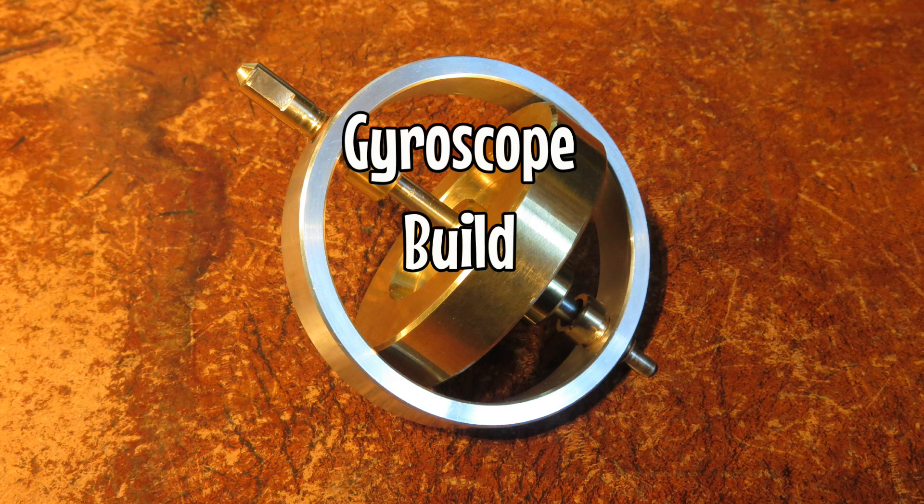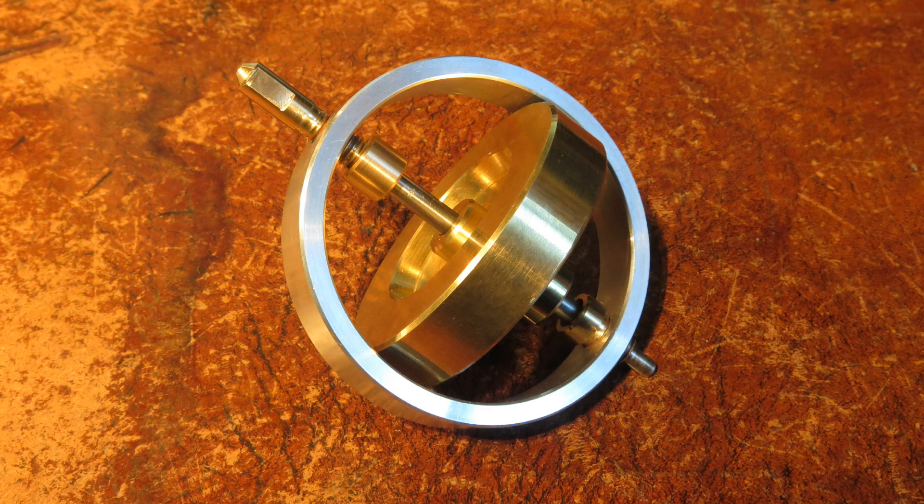Hello! So I've downloaded the gyroscope plans from Clickspring, and I'm going to have a go at building it in this video.